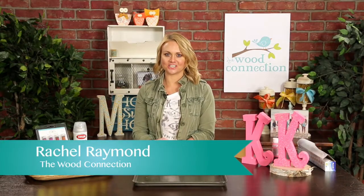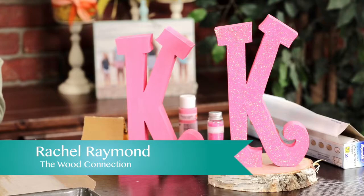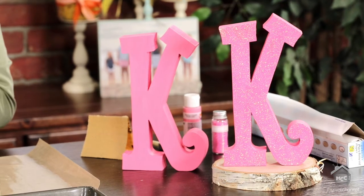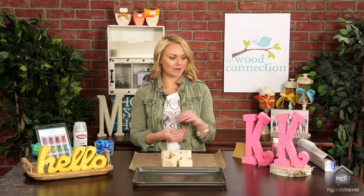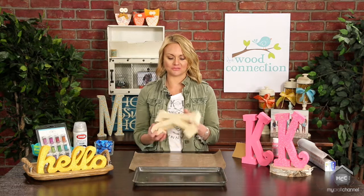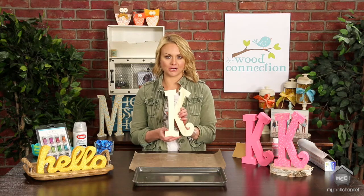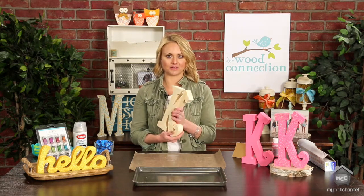Hi Crafters, I'm Rachel from The Wood Connection and today I'm going to be showing you how to add a little glitz and glam to your wood projects. Today we're going to be working with glitter — it's so fun to work with and the possibilities are endless. I'm going to show you how to glitter a cute alphabet letter. These are so fun for little girls' rooms if you want to do their whole name, or for a baby shower. We have a whole alphabet you can use, so let's get started.